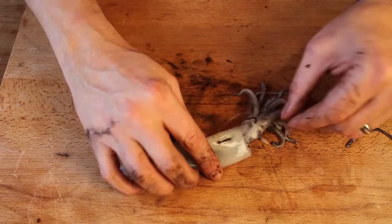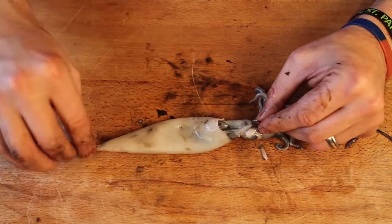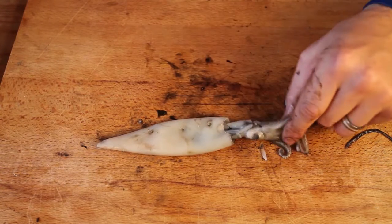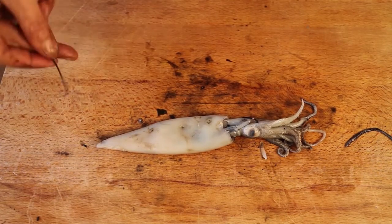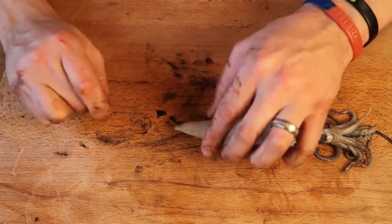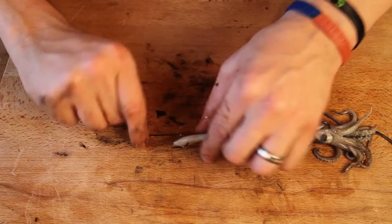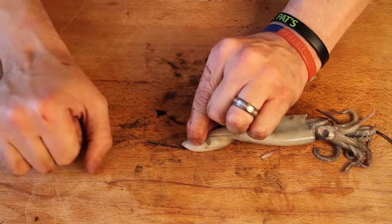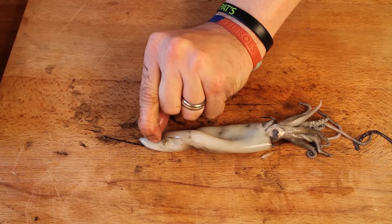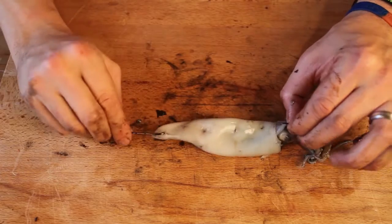Now then, this is the trick. You want to pull the hook actually into the body and then grab the line and pull that up so that hook actually sits inside the body like that. Then to secure it all in place, with your top hook on the panel rig, I like to give it about five or six turns — just for extra security. Once through the top of the squid, hold the bend of the hook and pull the line and you'll see that tighten up. The whole thing will tighten up, and there you have it.